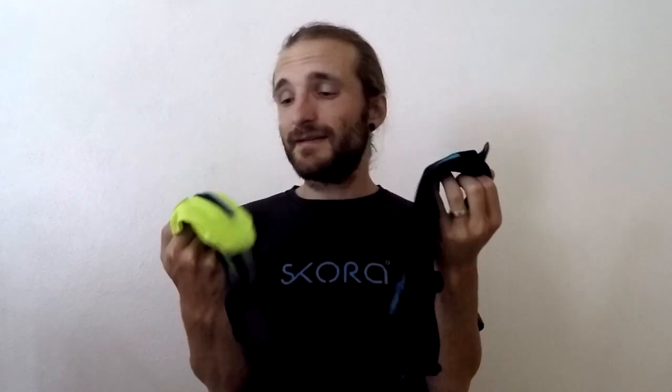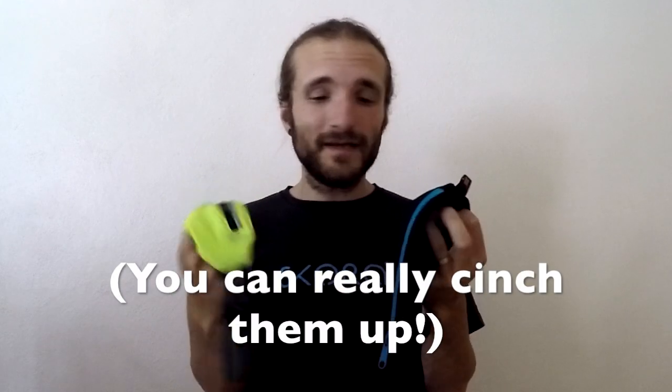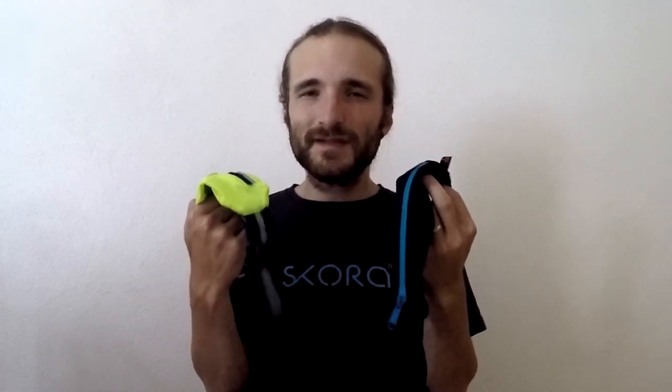These two are very lightweight — I tend to use these for my races, tempo runs, and hard workouts. They don't bounce because they're adjustable, they're very lightweight, and they hold just enough for a phone and some calories. What belt do you use? Leave questions and comments below, and check us out at scorerunning.com.